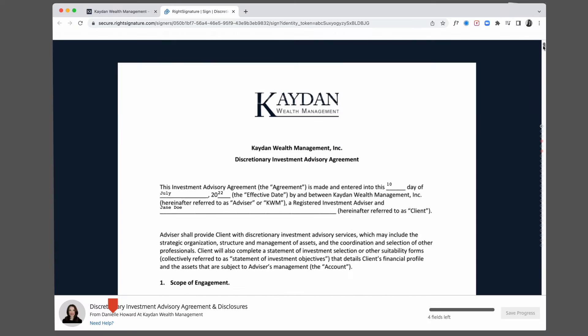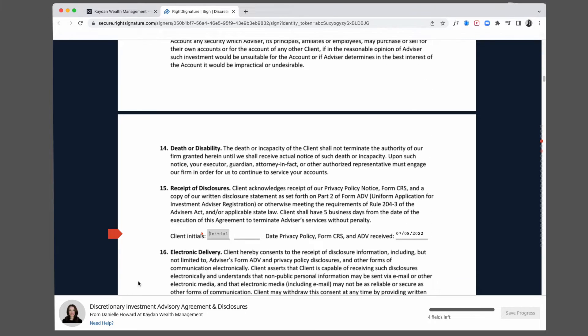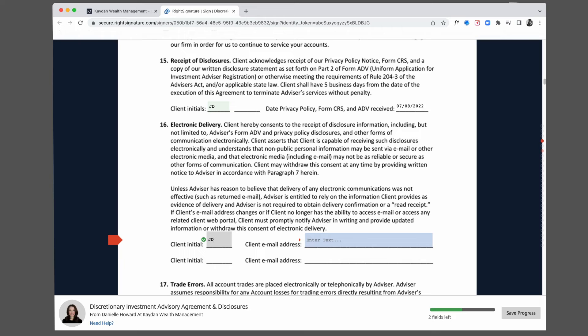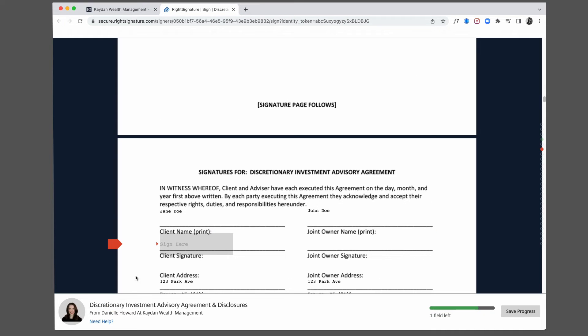You can scroll through and read the document, or click the red flag to jump to the fields that you need to fill out. Complete the required fields and enter your initials and signature where needed.